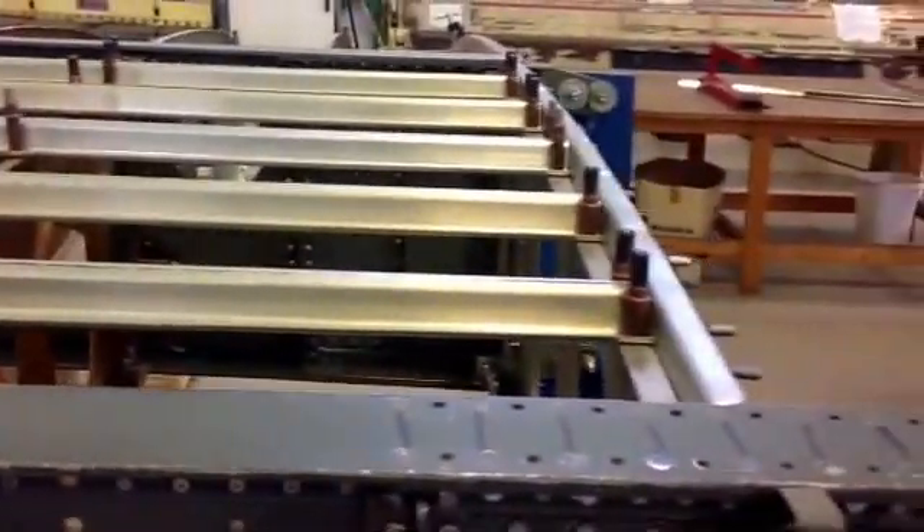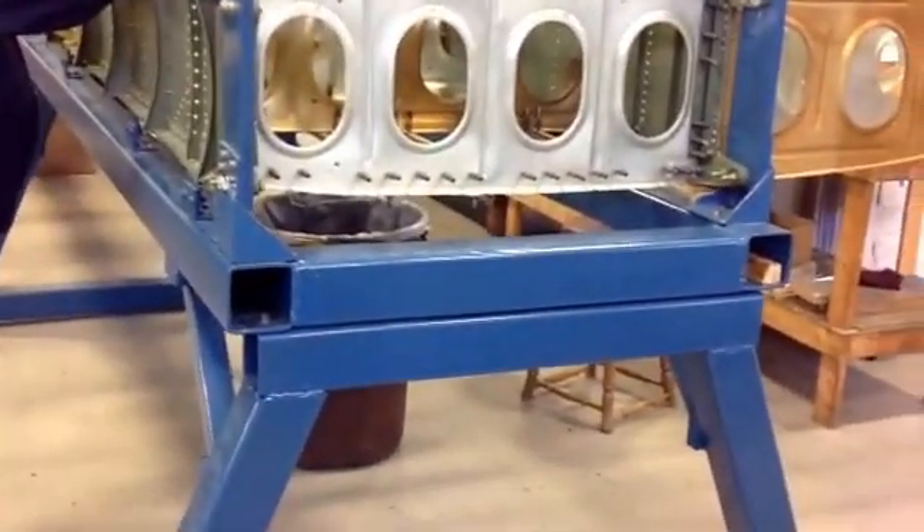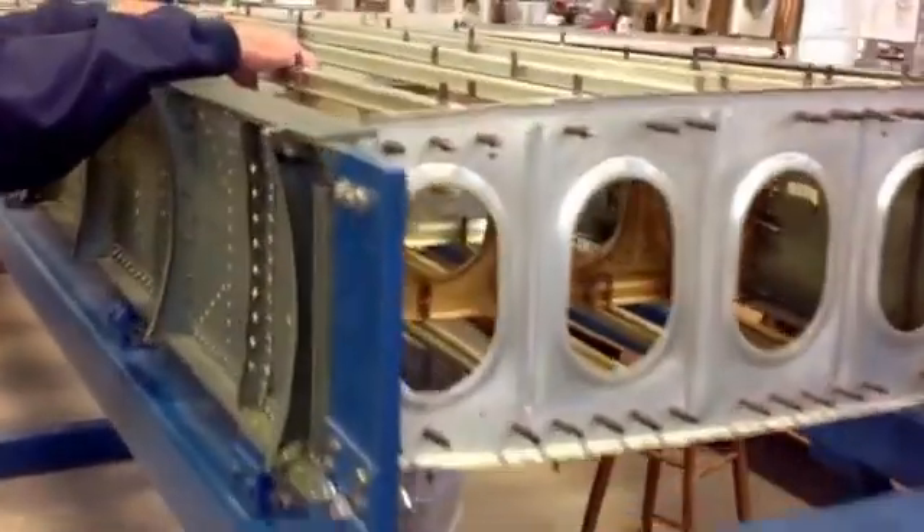So we had to build this jig, and then we'll build the other one. We've already got the parts pretty much made, so the second one hopefully will be easier than the first one, and we'll make two of these.